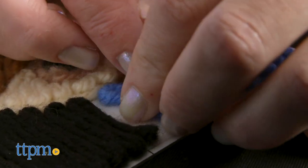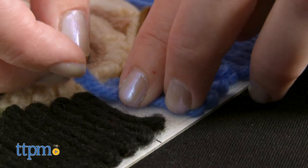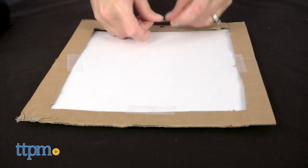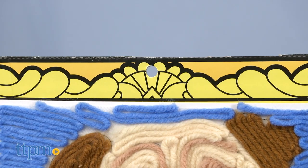And don't worry if you make a mistake — just gently pull up the yarn and reposition. Once your Yart board is complete, cut out the picture frame from the back of the box and tape or glue it to the back of the board to create a nice display for your Yart work. A pre-punched hole makes it easy to hang, or you can frame the Yart board in an 8 inch by 10 inch frame.